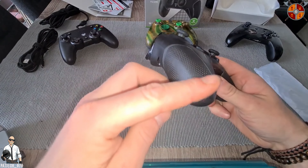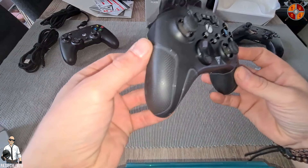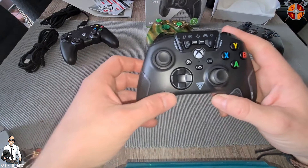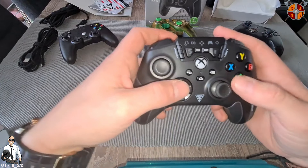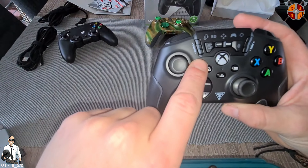And there it is guys. Like it says, we got the grips — it feels smooth, not rough or anything. Of course the d-pad, sticks, bumpers — let's go through them.